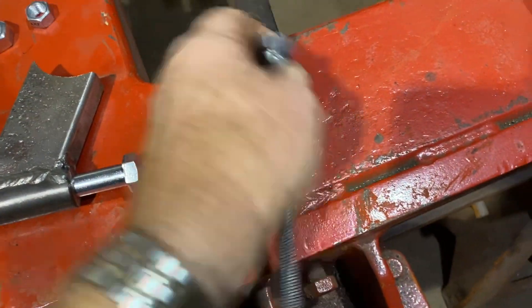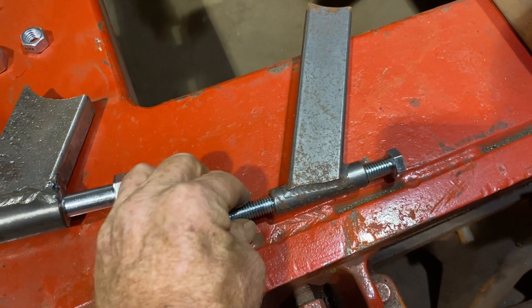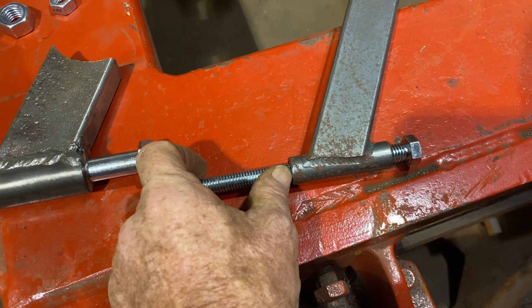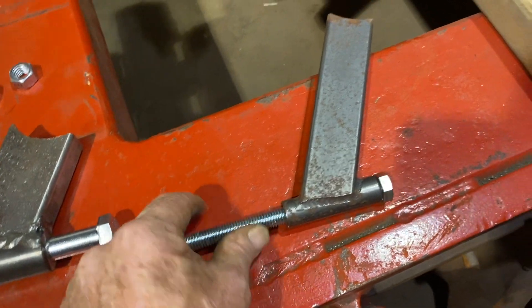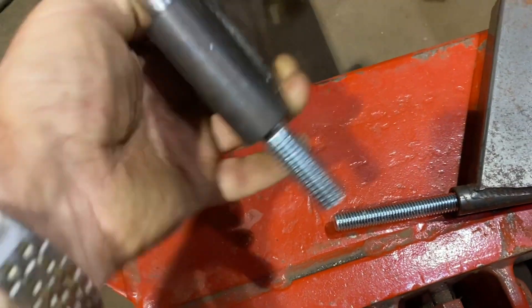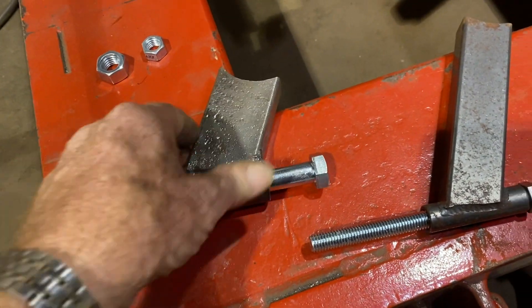I got to looking at this half-inch bolt in there — even if that was grade eight, single shear, mounting a shock on that and putting the whole weight of the rear of the car on it — I just wasn't comfortable with that. So I moved up and built some of these that are a little bit shorter and use a five-eighths bolt.